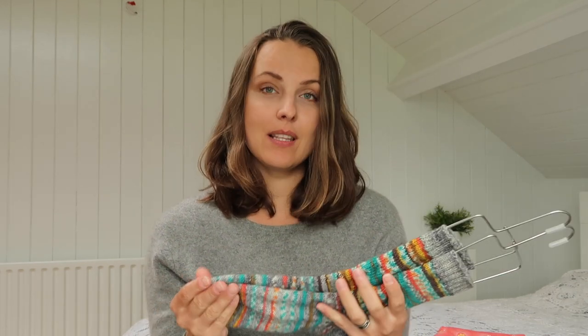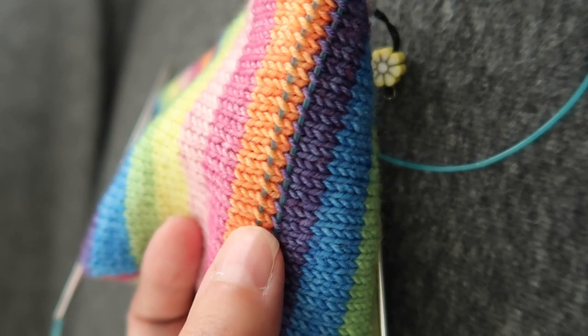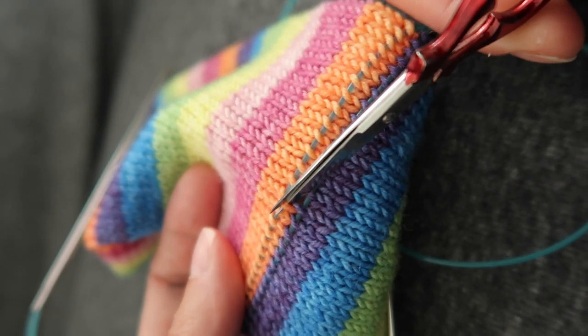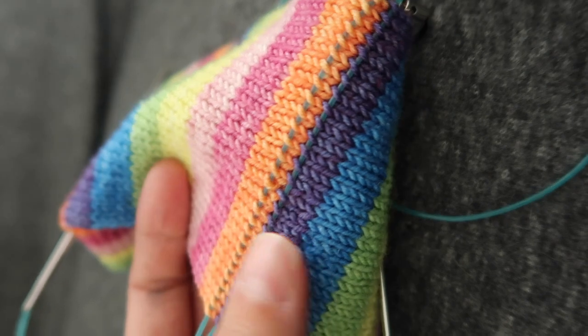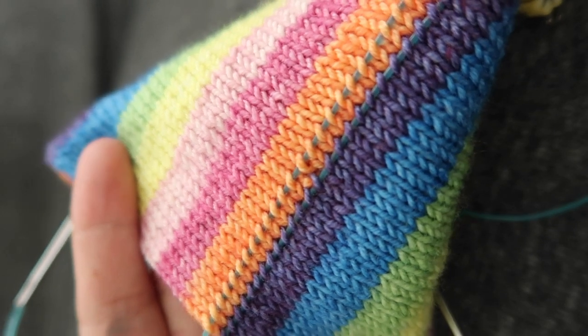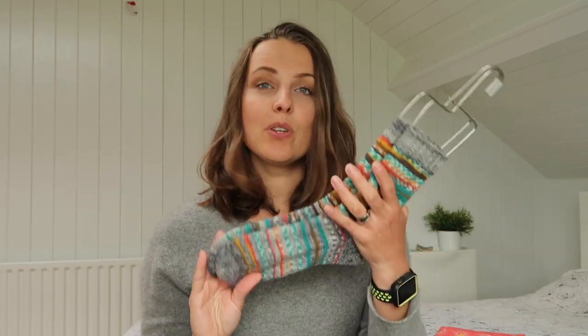How I knitted these socks: they are toe-up with an afterthought heel where you cut the yarn. This is how I do it — you just snap it and then you unwrap it. There's a tutorial on how to do it, if you want a glimpse — maybe three minutes to watch to feel more confident.